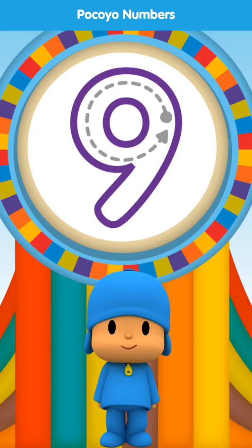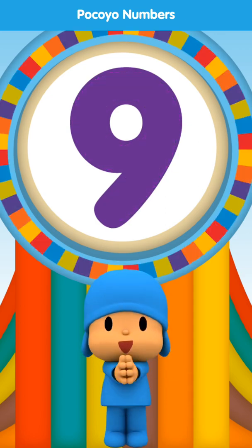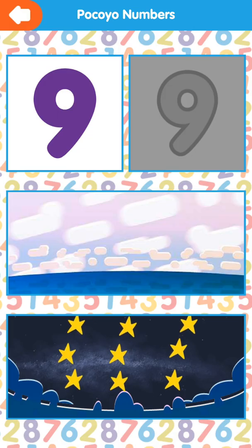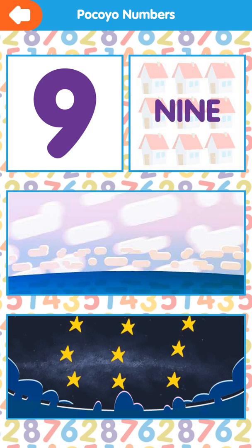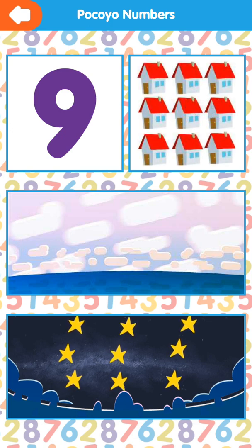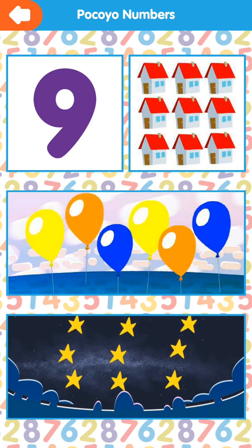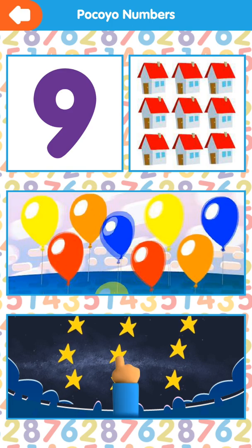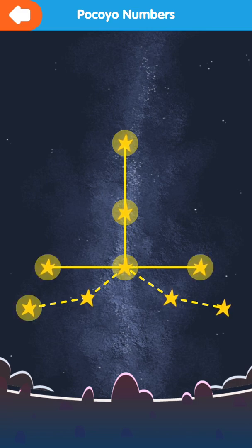Draw the dotted line. Very good. Nine. Nine. Nine. One, two, three, four, five, six, seven, eight, nine. One, two, three, four, five, six, seven, eight, nine.